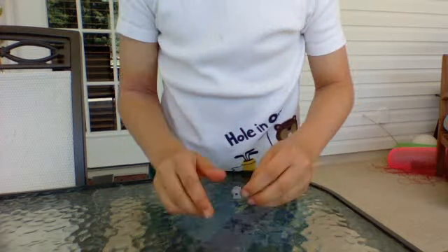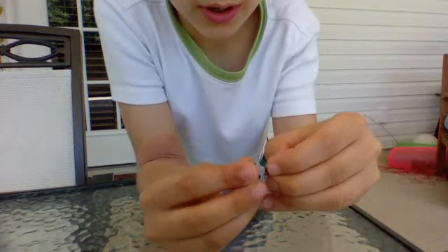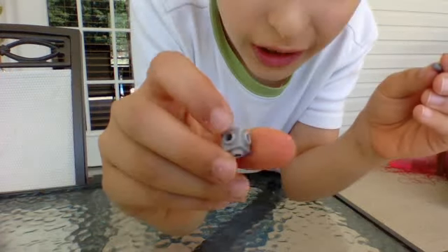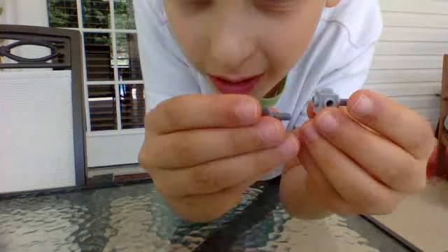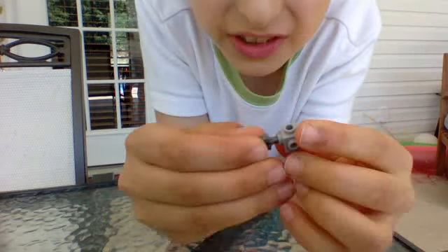I'm going to start off with the body right now. You're going to need two of these kind of like robot arm clipper type of things. And you're also going to need one of these with four on each side, of course. Then put the robot arms on each end like that and just press them in equally.